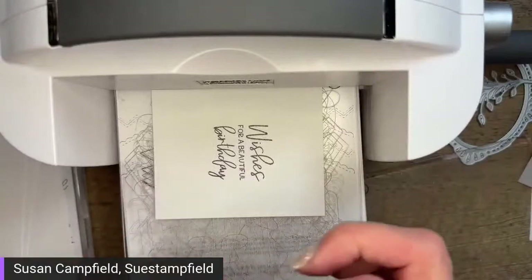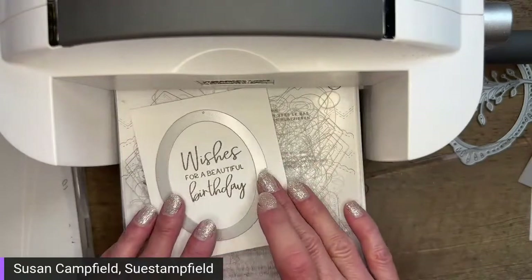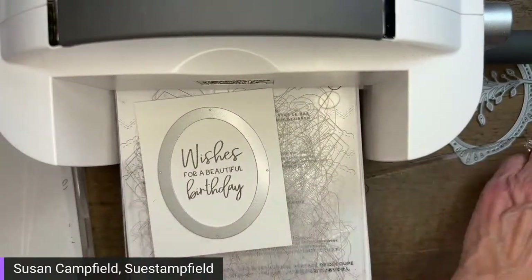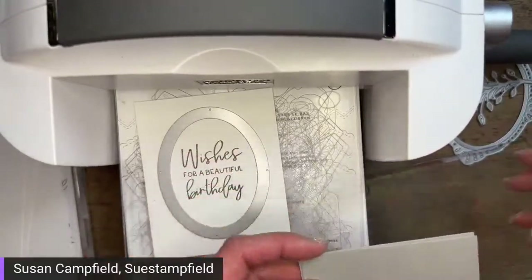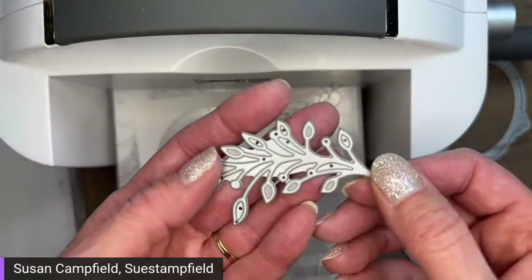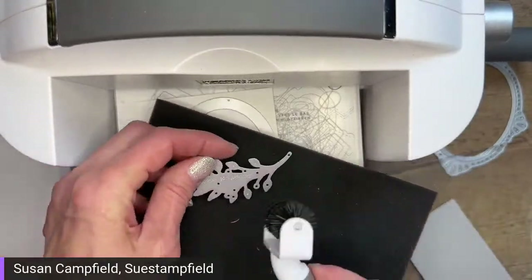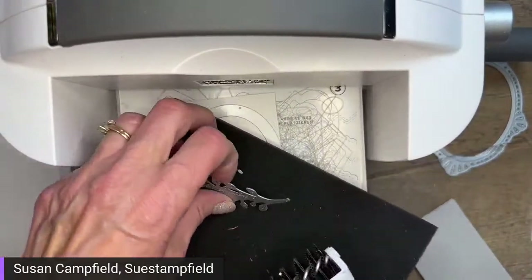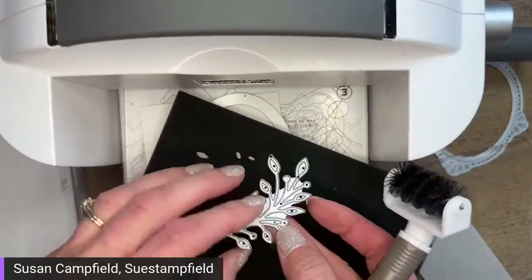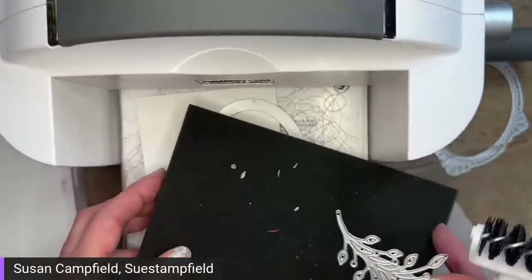I'm going to do one oval at a time since there's only one die. First off, my die is full of little bits of paper — you want to poke those out before you start die cutting because that paper builds up and the blade can't fully reach the paper. I like using the Take Your Pick tool with the die brush attachment. Those are two separate items.